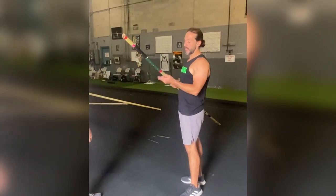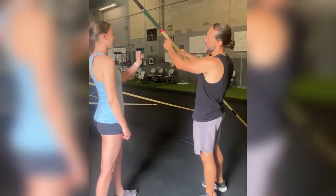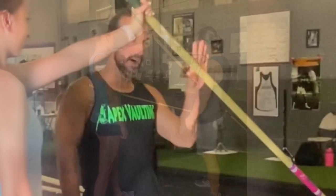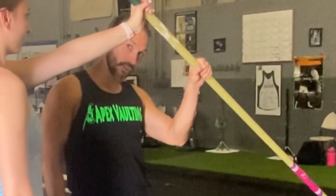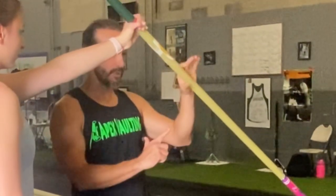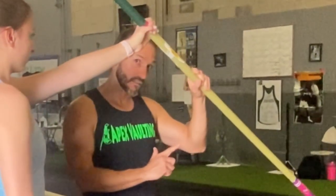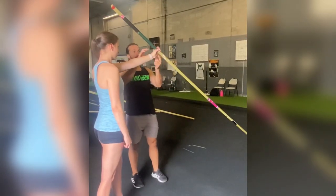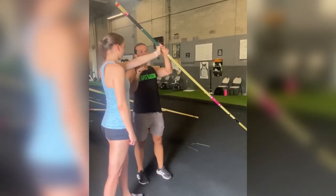I grab a pole. I always tell people to put their bottom hand on the pink part of the pole. This is a nice opportunity to explain how to grip the pole: palm, fingers, then thumb — just like that tight grip. You want to avoid having the pole go diagonally across the palm. With a grip like this, it's not as tight. You want the tightest grip possible, so make sure that palm is really pressed against the pole.